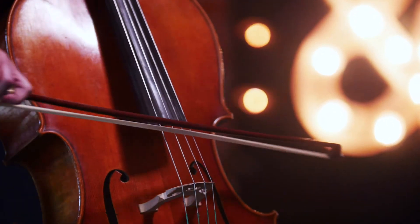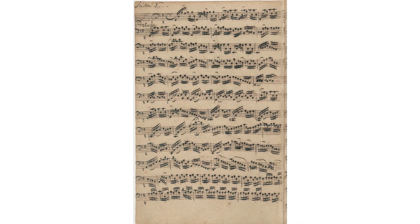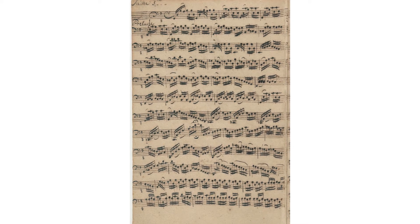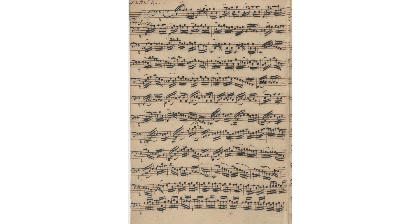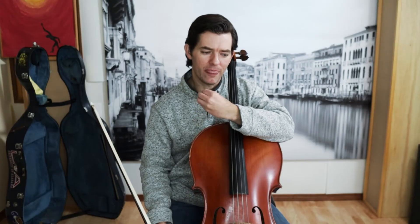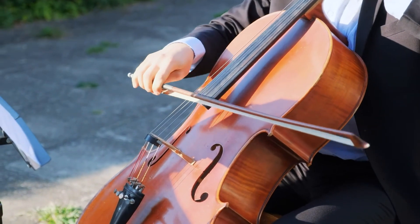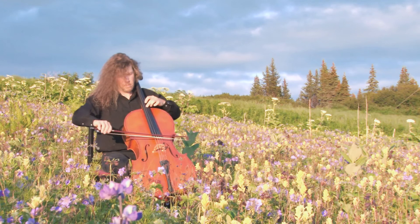Specifically regarding the bowing itself — there are so many variations on this, and I would never say mine is correct or that some other bowing doesn't work. There's a reason there are no bowings marked in the Anna Magdalena manuscript that we go off of. We don't have an original Bach autograph of the Bach suites. So the bowings in this thing run the gamut.